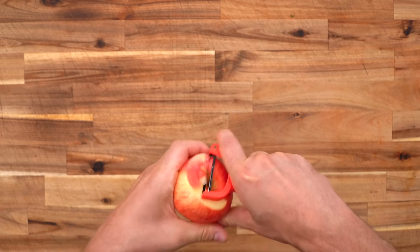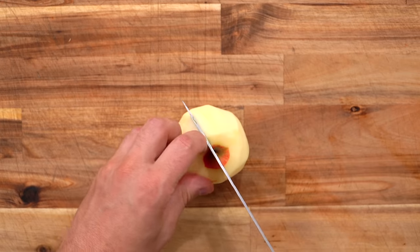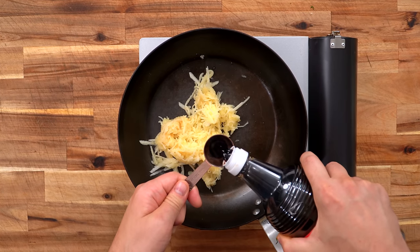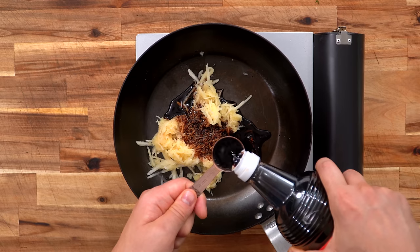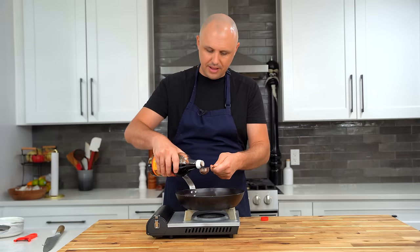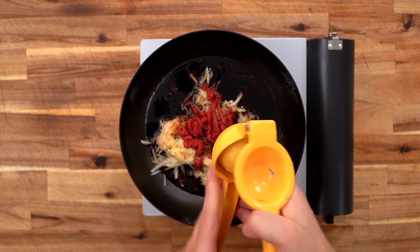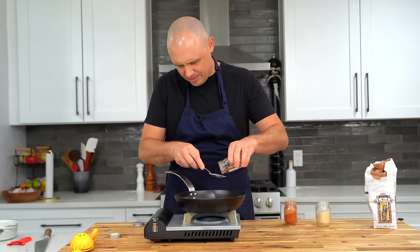While that pork belly cooks, we're going to make this apple barbecue sauce. I'm going to peel one apple, chop it, remove the core, and grate it up using the fine setting on a box grater. Get the apple into a pan, add six tablespoons of soy sauce. Then tomato paste, a few tablespoons. In with the lemon juice, tablespoon of sugar, teaspoon of dried garlic, teaspoon of paprika, and a third teaspoon of cinnamon — just a little touch.